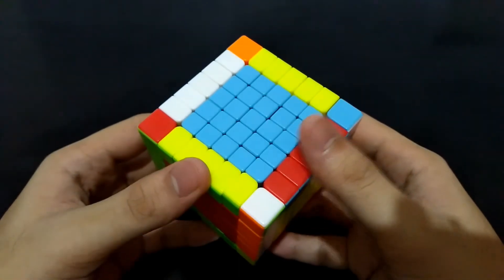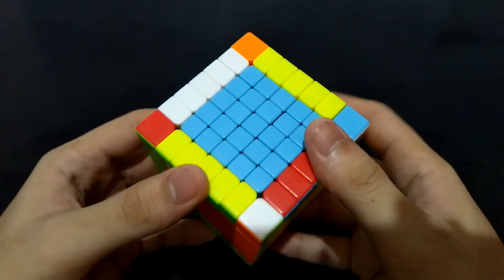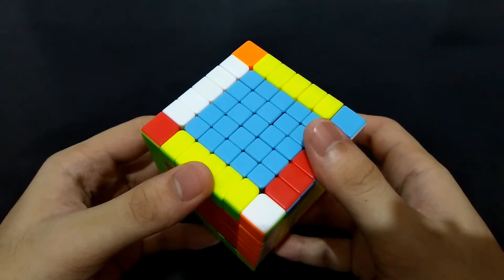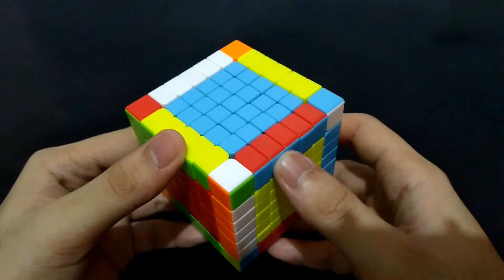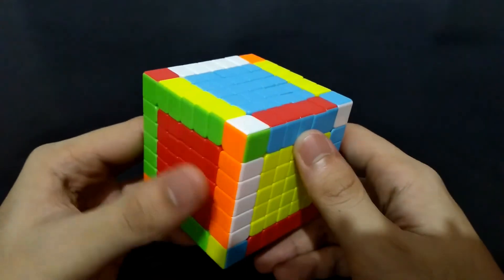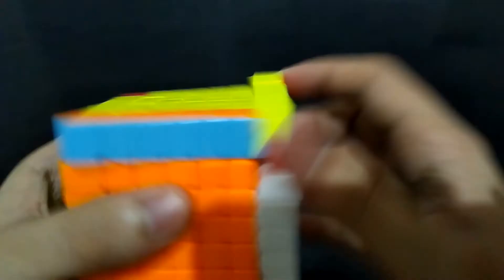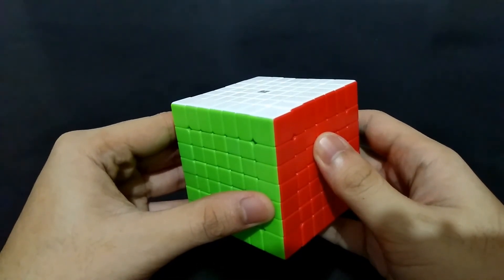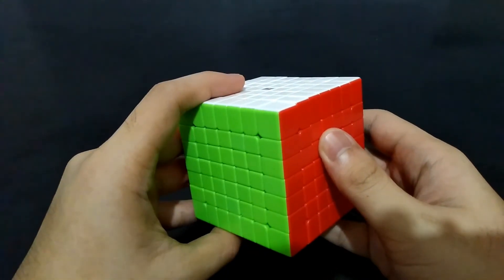Now we're done with pairing the edges and fixing the edge parity. Of course, the next processes will just be like in a 3x3: have a cross, place the corners, then place the edges for the middle layer, and finally the last layer. I assure you there will be no other complications — everything left in this cube is just like in the 3x3. Now we're done. If you managed to solve it, leave a like on this tutorial, tell your thoughts in the comments, and don't forget to click the subscribe button. Thank you for watching.